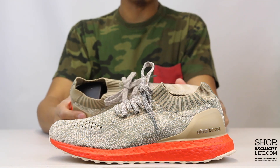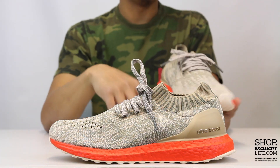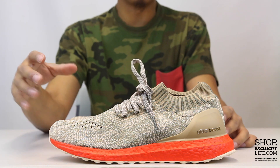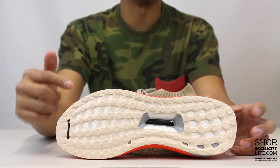This is one of the newer colorways that introduces a colored boost sole. This color combination is pretty interesting and definitely one of the louder color combinations for the Uncaged Ultra Boost, but there's a lot of things I love about the shoe. Let's start by talking about the sole.